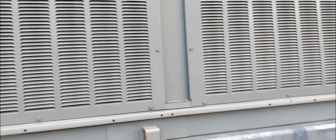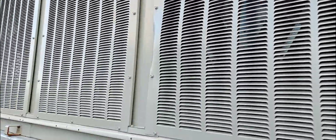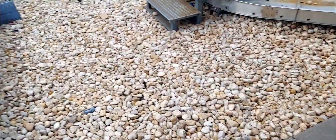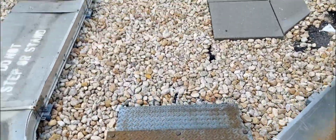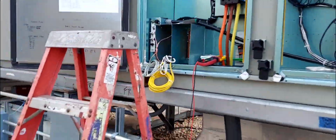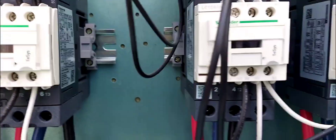Yeah! My compressors are turning on — I can hear that. Let's walk over there. That is running. That is how you do the test mode, service test mode, with the Trane unit. The compressor just turned on. You can hear the fans going and the compressors — there are two over here, two in there. This is a Voyager; other Trane units work similarly.